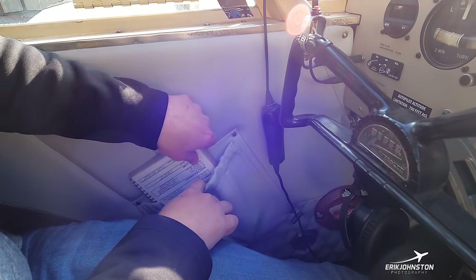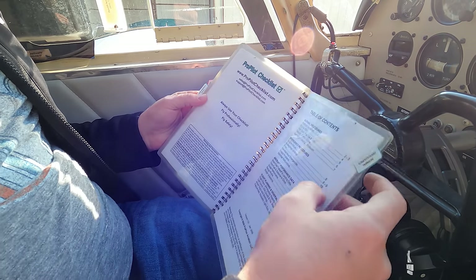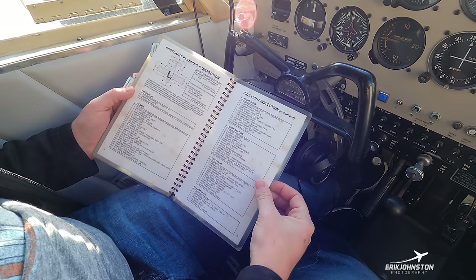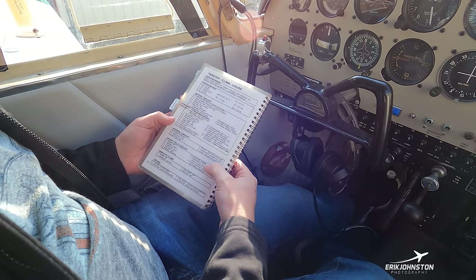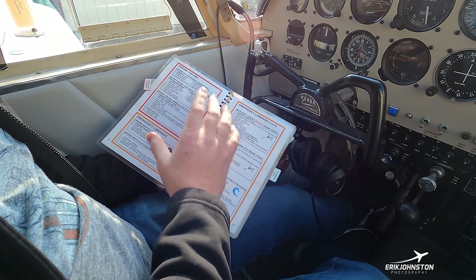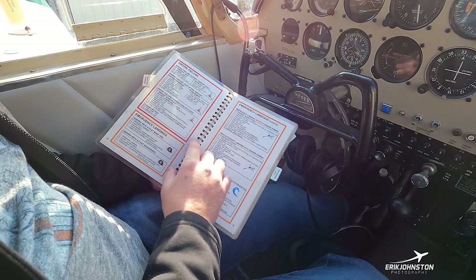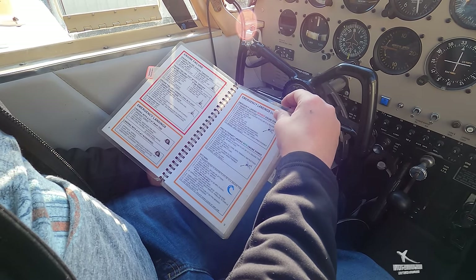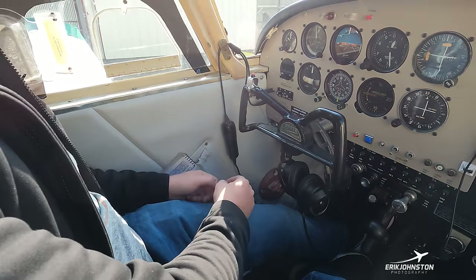I've got an elastic pouch where I keep my laminated checklist, used for all aspects of flight — from the initial pre-flight inspection through all different phases of flight. Most importantly, there's a section for emergency procedures. If I have an engine failure just after takeoff, the first thing I do is establish best glide speed — on this airplane that's about 85 miles per hour — which lets me fly the most distance in a given amount of time. Then I reference the checklist for steps to try to remedy the situation.